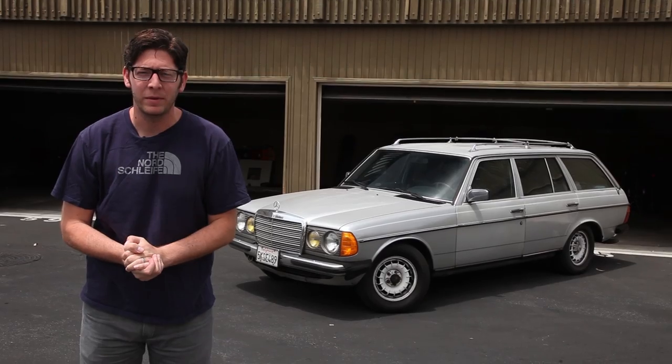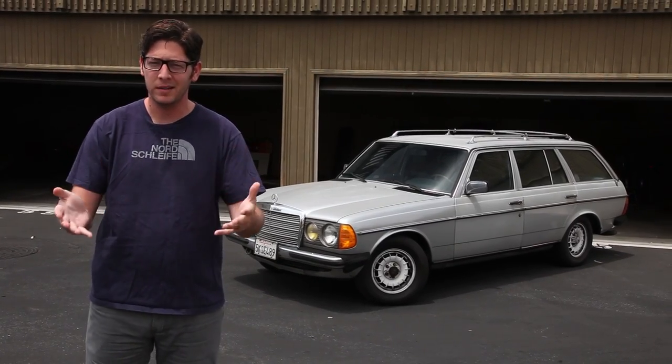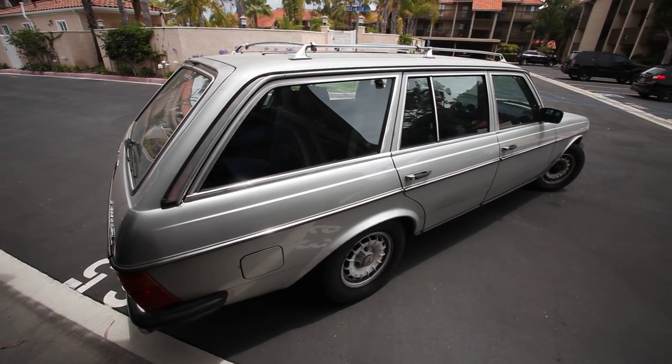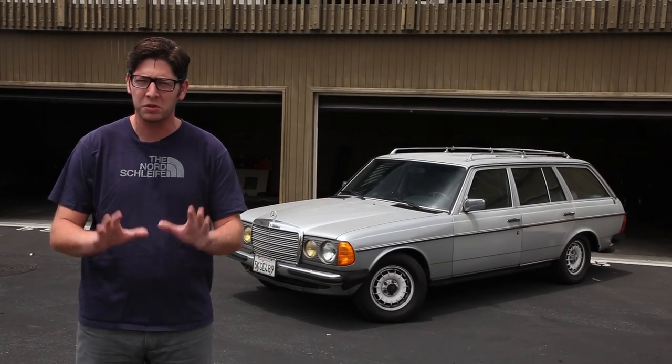Hey there, Universe. It's time to get a look at the Universe Project car. You might know it as the Wombat, because that's what the previous owner called it. Now it's ours and it is a W123 Mercedes-Benz station wagon with a diesel motor. There it is behind me — that's how it's going to look. It's going to stay that way on the outside mostly, maybe some wheels. Those are pretty cool 14-inch wheels.